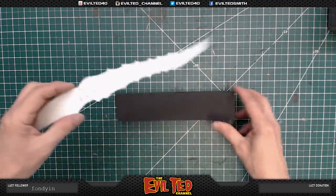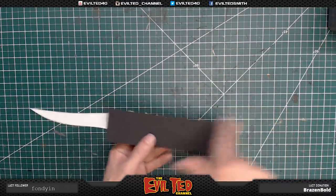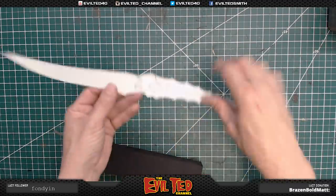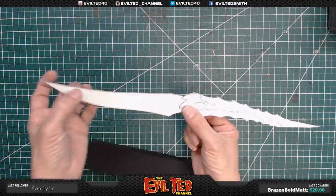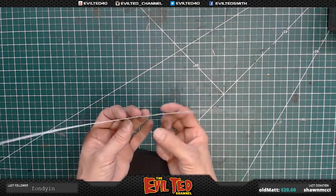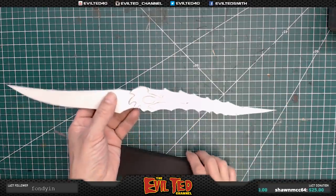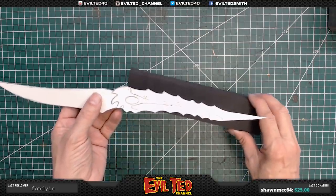We're going to trace the handle. Normally some people like to trace the entire blade, but I'm going to work on keeping this blade super thin using thinner foam. So I'm going to focus mostly on the handle. The handle is very ornate and round, so I'm going to do the handle separately.